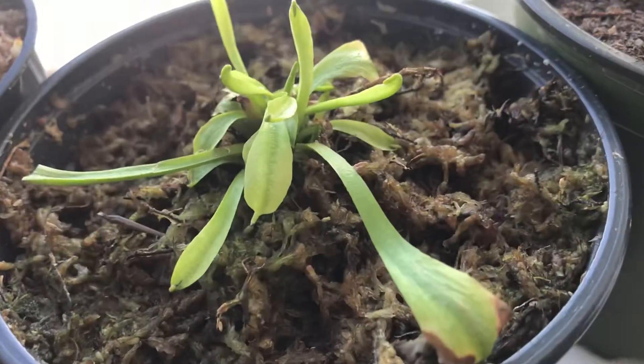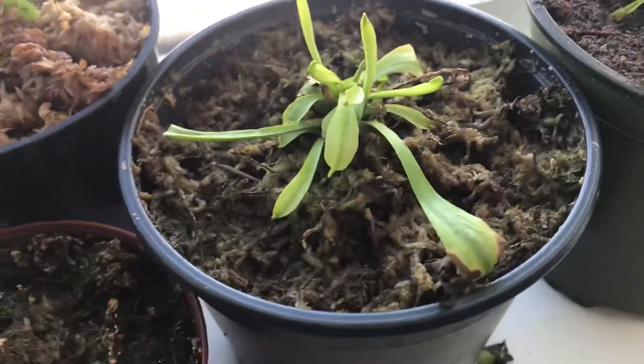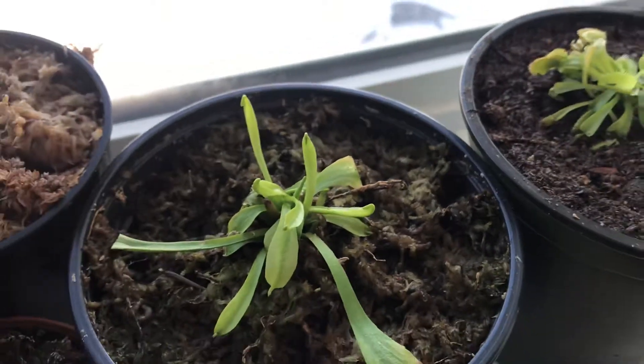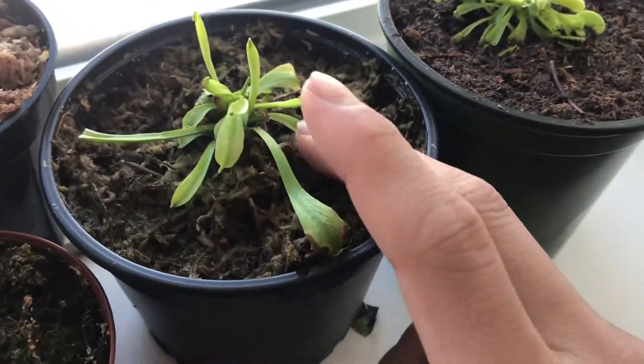It's kind of ironic that I have the more rare forms than the normal forms. I should get more of the normal forms — I can do divisions. But this plant I'm not going to divide right now. It's doing really good, it just doesn't have any traps for some reason. Hopefully it will.